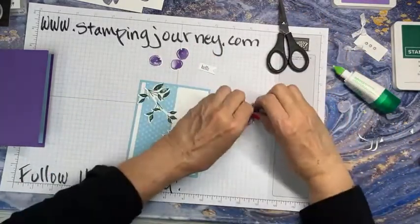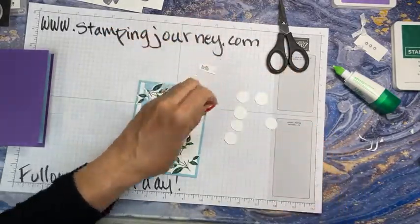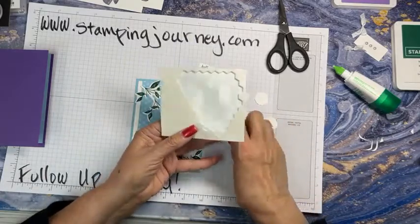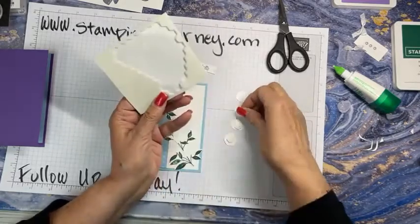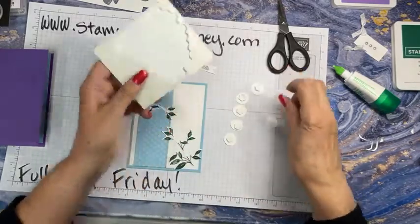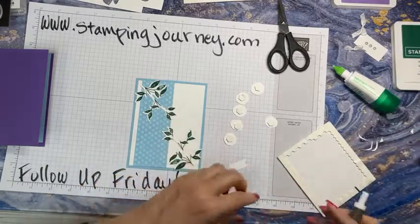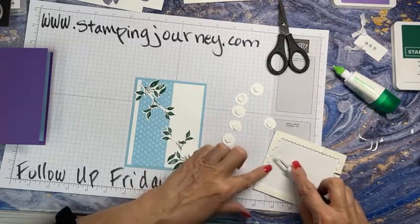So I put them all up on dimensionals. I'm going to bring my dimensionals in here and load them all up — it's easier to do that all at once. Here are my dimensionals. So I'm just going to — it doesn't matter which one goes where. Just putting it right on — a large dimensional, the regular size dimensional right in the center. And then I have to use my little mini dimensionals for my verse here. I'm using my pickup tool when I deal with those. So easy — it shows us exactly where they need to go.